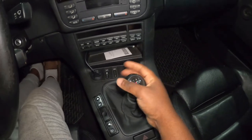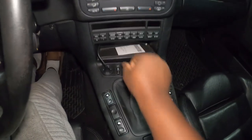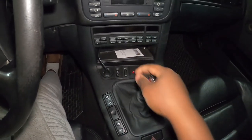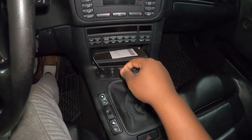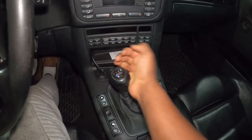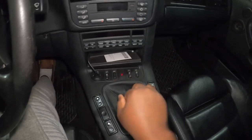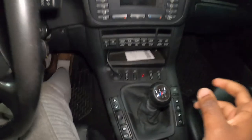Now if I try to put in gears — this is first, second, third, fourth, fifth. See, now there is no hesitation going into third — I definitely won't miss third again. I like it. It's short and it definitely feels very good. Oh man, this is day and night. Oh, I love this. Let me go ahead and take the car and quickly test drive this.